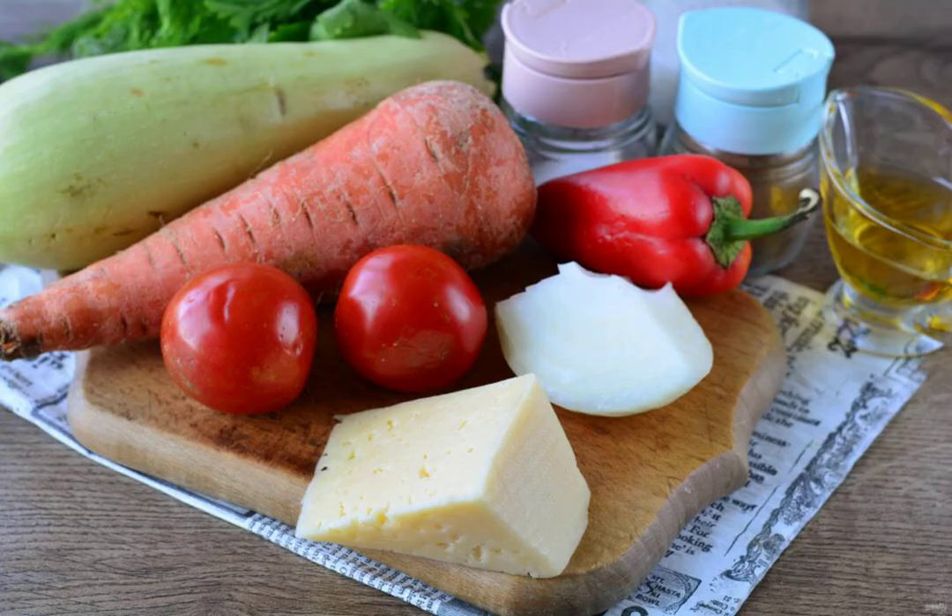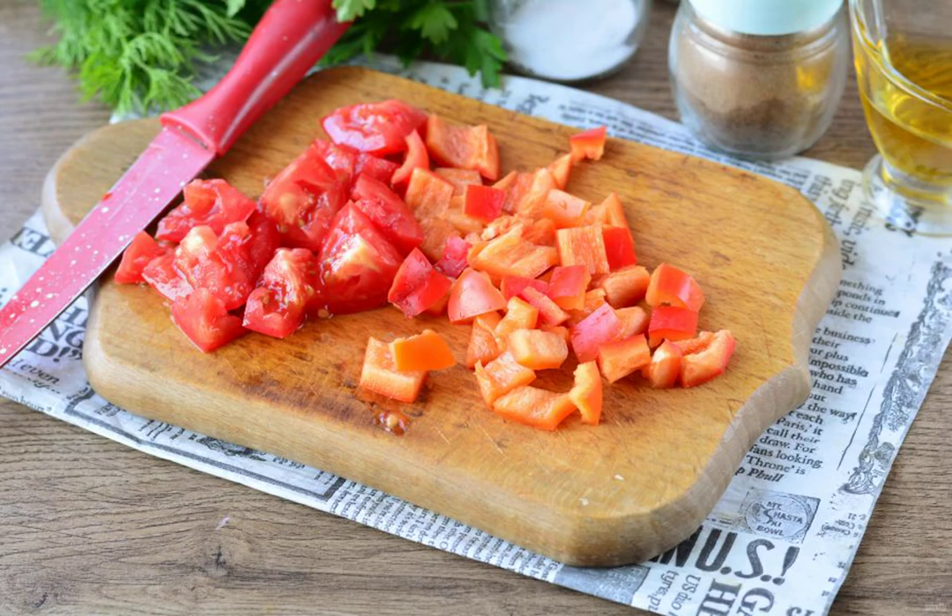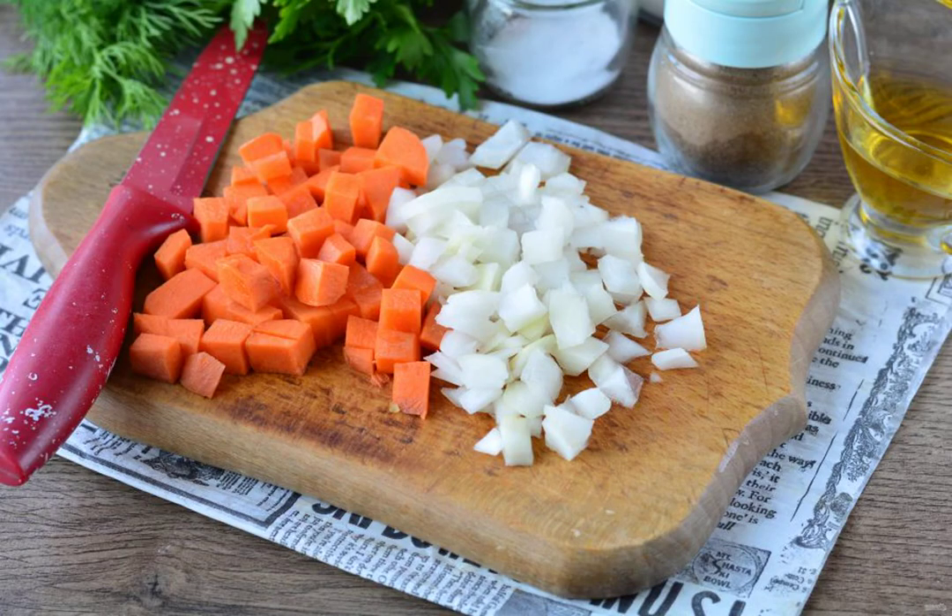Prepare all the ingredients. Cut the washed zucchini into medium cubes — use young zucchini with a tender peel so that the seeds are soft. Peel the sweet pepper from the seeds and cut into small pieces. Also cut the tomatoes into small pieces. Peel the onion and carrot and cut the vegetables into small cubes.